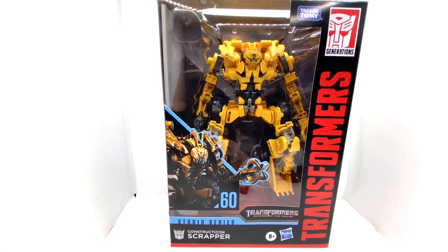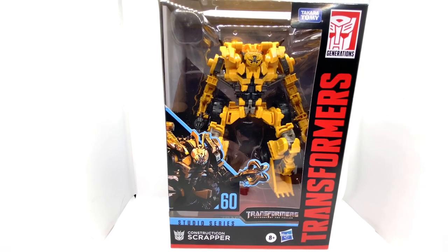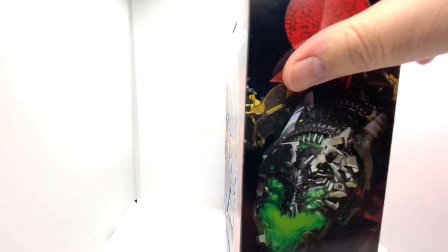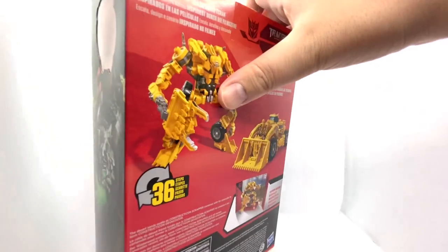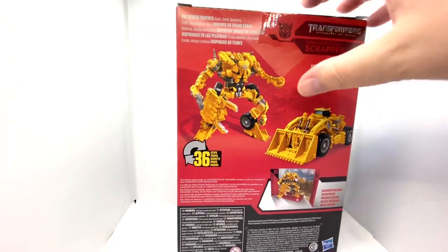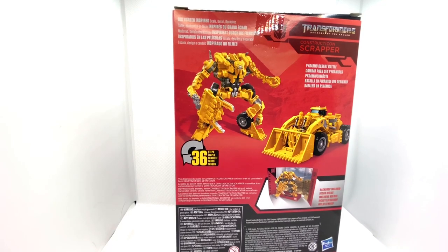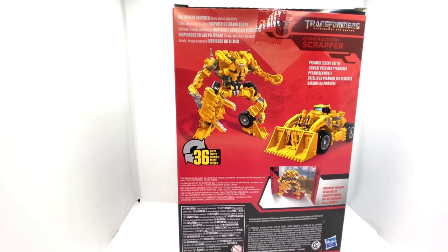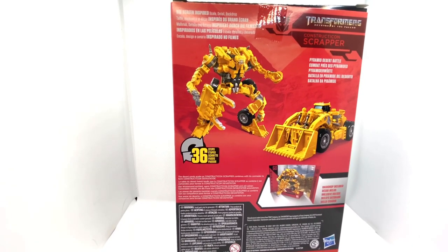In this video, I'm going to be looking at Studio Series 60, which is, of course, Constructicon Scrapper. And here he is in his box — a nice-looking box. Finally, they changed the logo on the side, which pleases me. A few product shots, 36 steps. Ooh, this could be interesting for me. So what do you reckon — 40, 42 maybe? Let's see what we can do. That's about it for the box. Let's get him open.